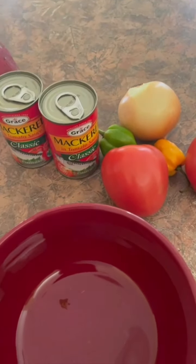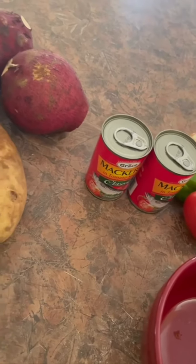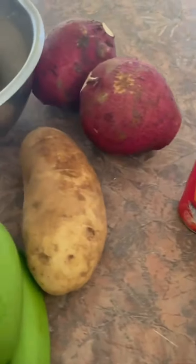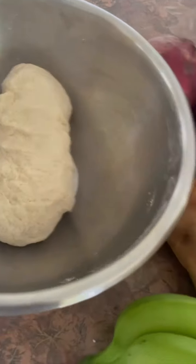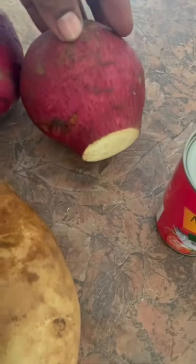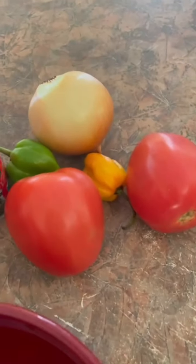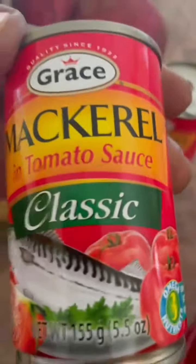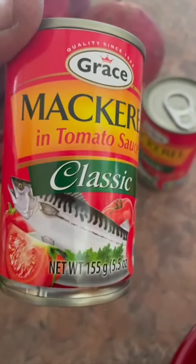Welcome back! I'm home alone today and I feel for some mackerel with dumpling, banana, and sweet potato. I have sweet potato, Irish four-finger banana, two tomatoes, pepper, onion, and two thin mackerel. This is what I feel for, so it's gonna be mackerel with dumpling, banana, and sweet potato.